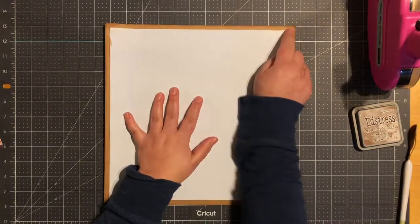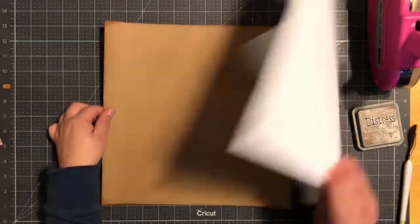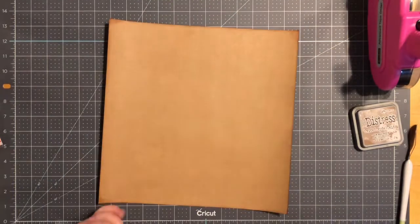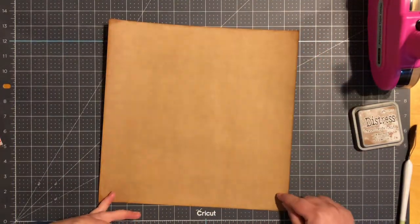My main paper measures 11 and a half by 11 and a half inches. This is from the open stock section at Hobby Lobby. I'll go ahead and back that on a piece of 12 by 12 craft cardstock paper and use my ATG to tape it down.